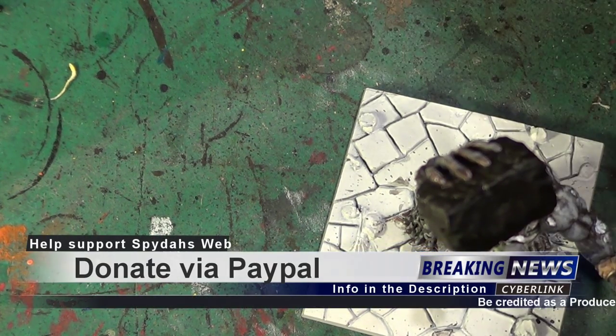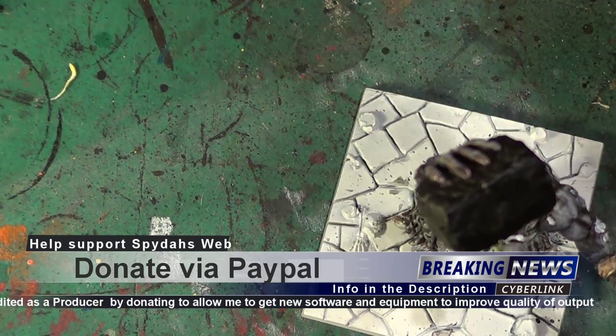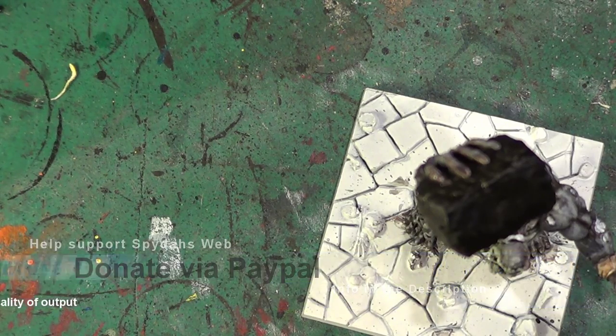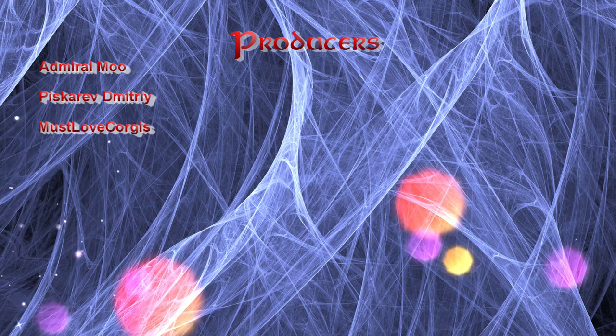What we need to do now is add the finishing touches, which is some technical paint here and there. The technical paint we're going to be using first off is — when I can find it — it's not that one. Phone again, won't be a second.